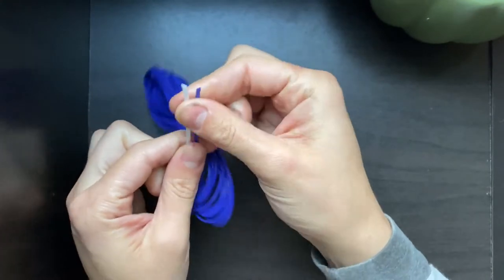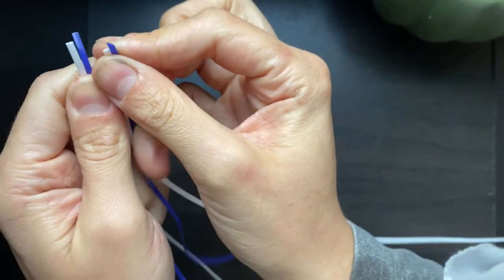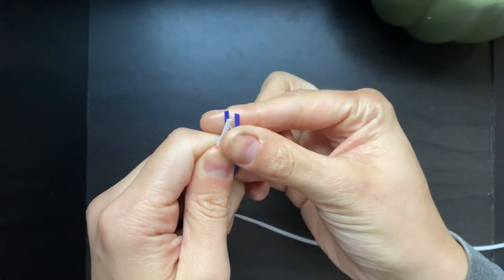So, just going to jump right on in here. What you're going to need in terms of string and materials are obviously the craft lace. I had to go grab my scissors, so you're also going to need some scissors for this.